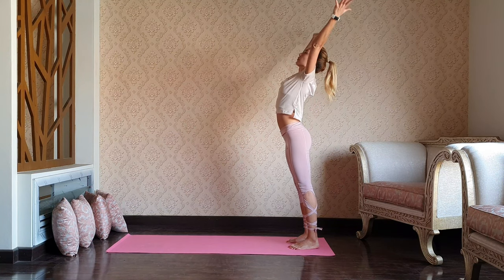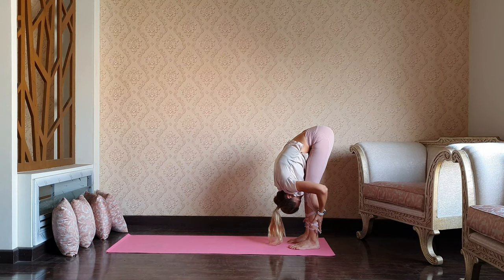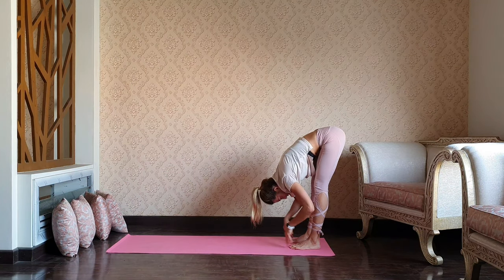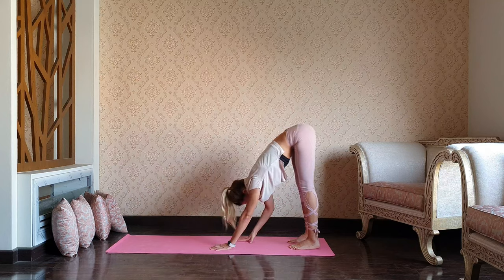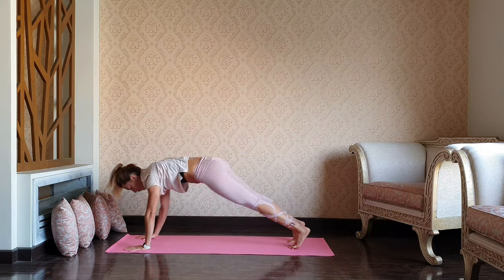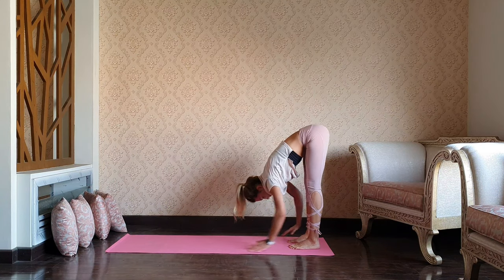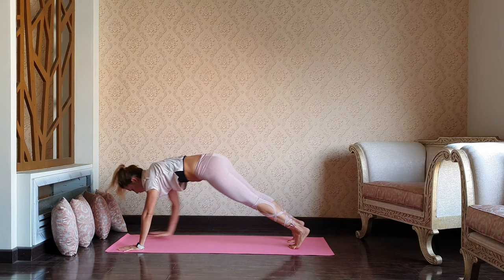One more big inhale, reaching, maybe adding a back bend. And as you exhale, forward bend, nose to the knees. Inhale, look forward halfway. Exhale, inch-worm walking forward. Walk back, forward bend. We have 10 walks — so stay strong, keep your core active. You can always pause the video, finish your 10, and then get back to the practice.